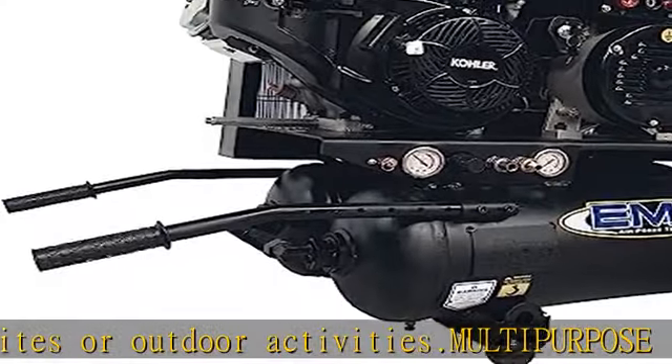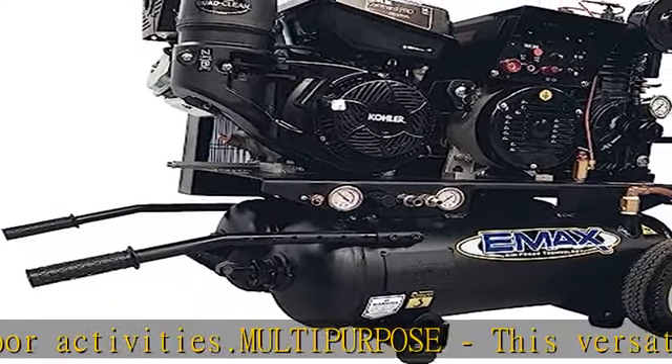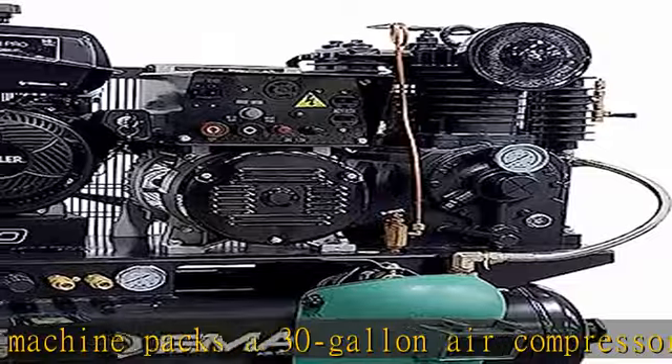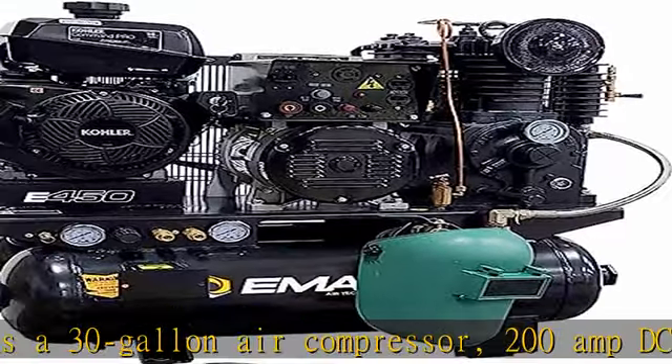Rugged Build. Crafted with premium materials and advanced engineering, the EGES 14020T is built to withstand harsh working conditions and offer dependable performance even under heavy use.